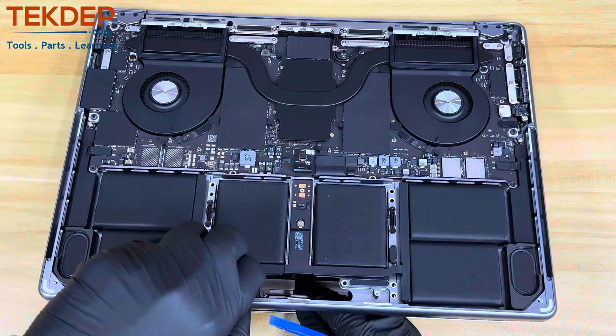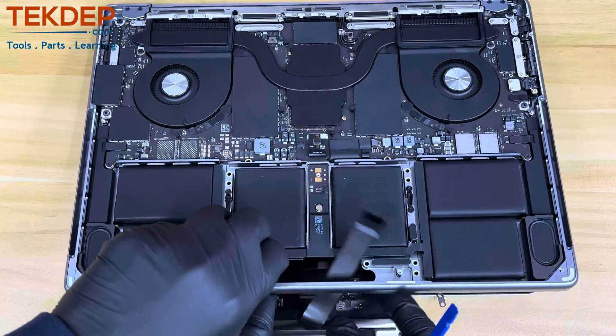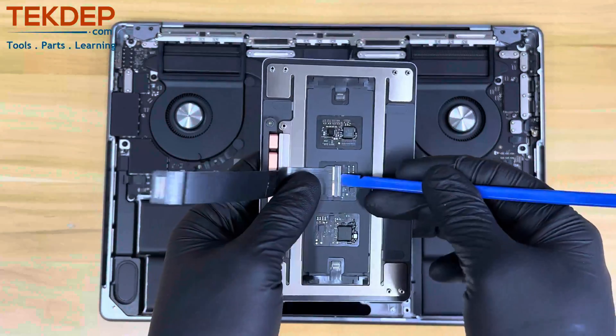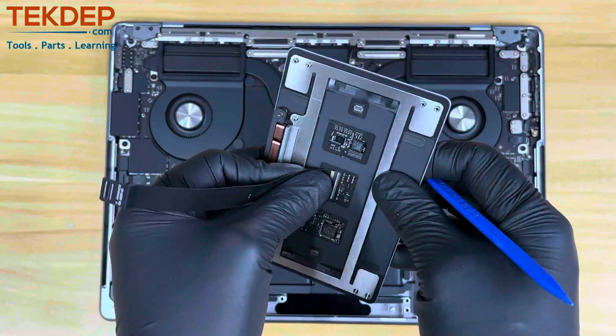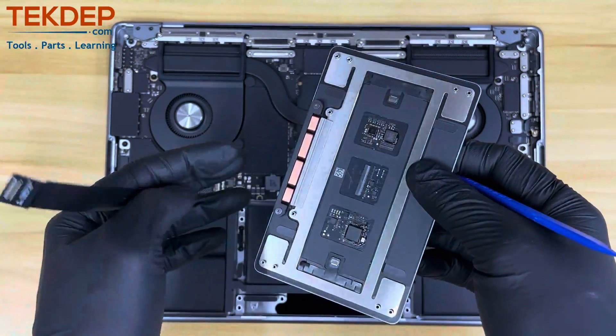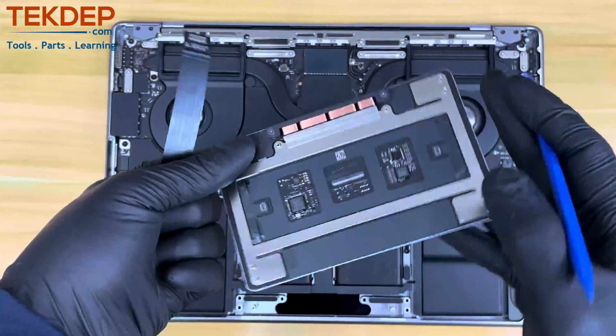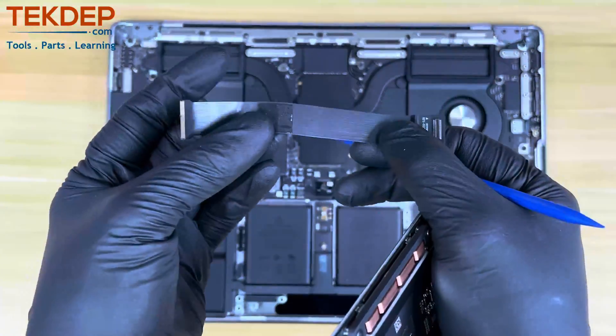Crack open the laptop in order to remove the trackpad. Using your pry tool, unlock the trackpad flex cable locking mechanism and flatly pull the flex cable out. If you are just replacing the battery in your laptop, then you do not need to remove the cable — proceed directly to the battery removal.